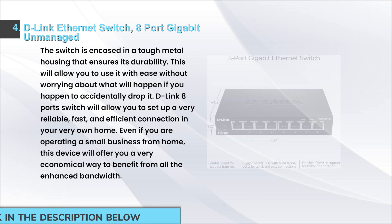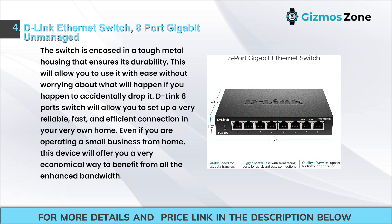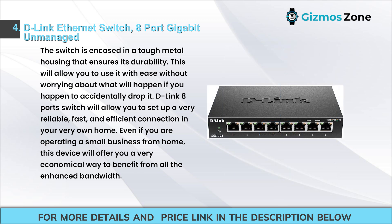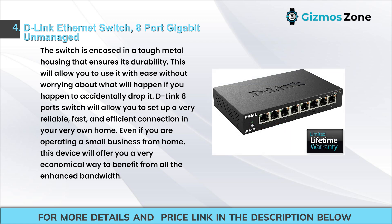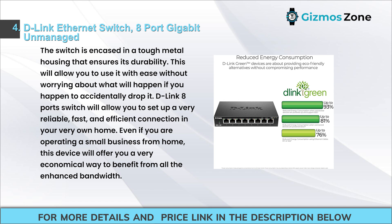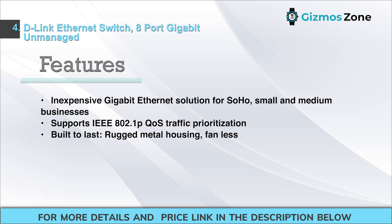Number four: D-Link Ethernet switch 8-port gigabit unmanaged. This switch is encased in tough metal housing that ensures its durability, allowing you to use it without worrying about accidental drops. The D-Link 8-port switch lets you set up a reliable, fast, and efficient connection at home. Even if you are operating a small business from home, this device offers an economical way to benefit from enhanced bandwidth. It is an inexpensive gigabit Ethernet solution for SOHO, small, and medium businesses.